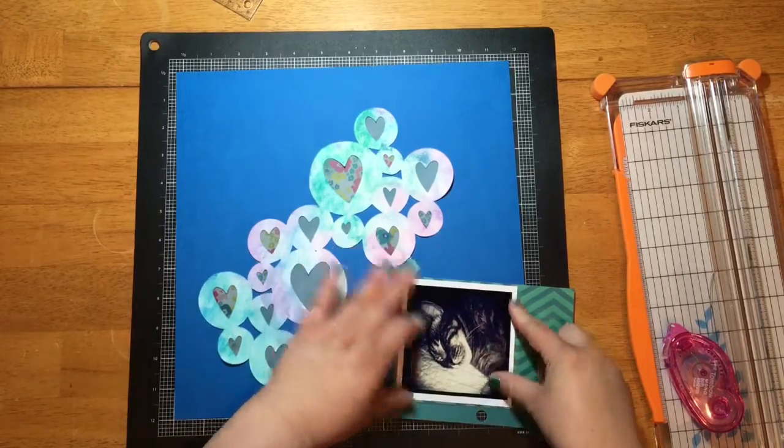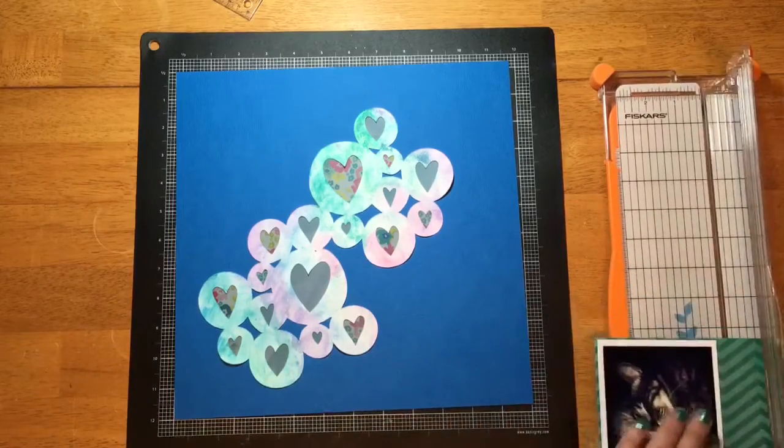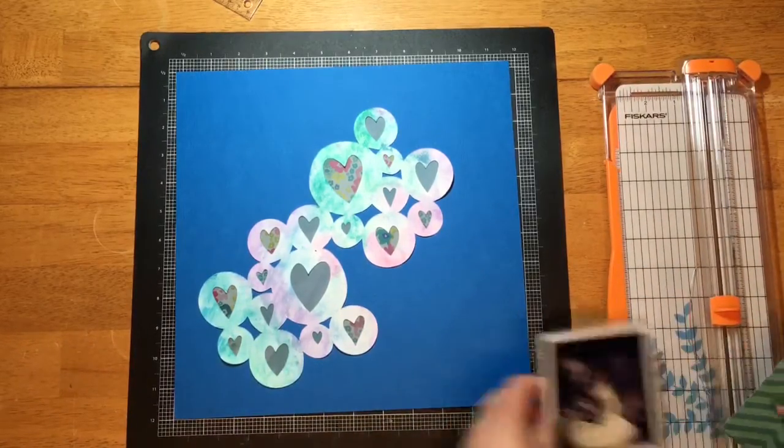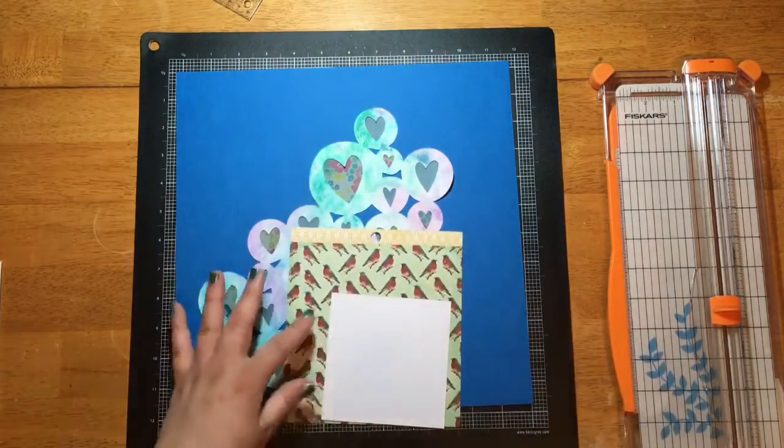I'm taking this aqua and blue cardstock and I'm going to create a really tight mat around the photograph. The photo is kind of smaller since it's a 4x4, so I just want to add some bulk to it.